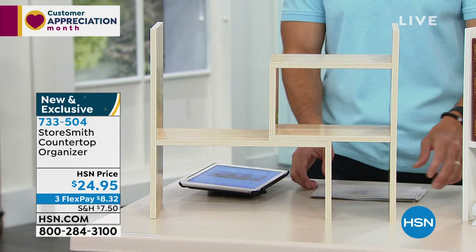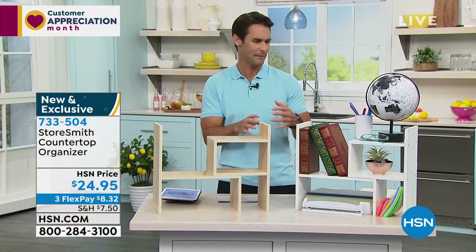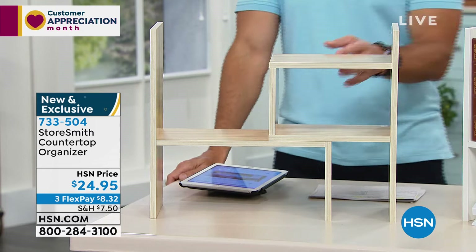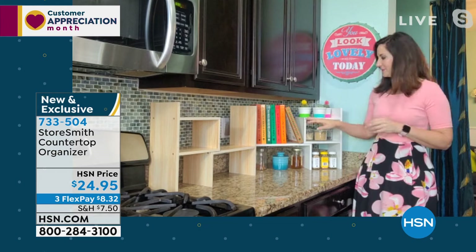Maybe it's books, office supplies that never seem to fit together on the desk, or in the kitchen between cookbooks and spices. This gives you a cool, artistic design way to leave things out all the time and keep them organized and compartmentalized. As Rebecca says, if things have a place they're more likely to go back. Today it's $24.95, three flexible payments of $8.32.